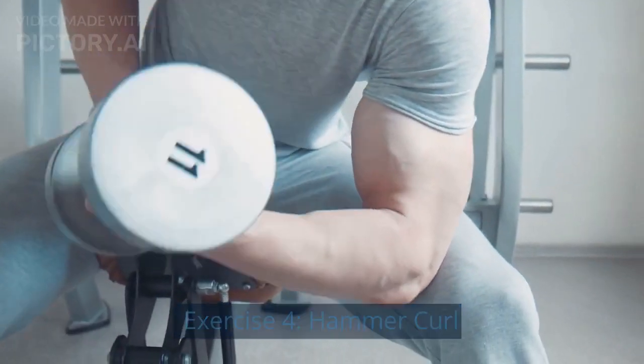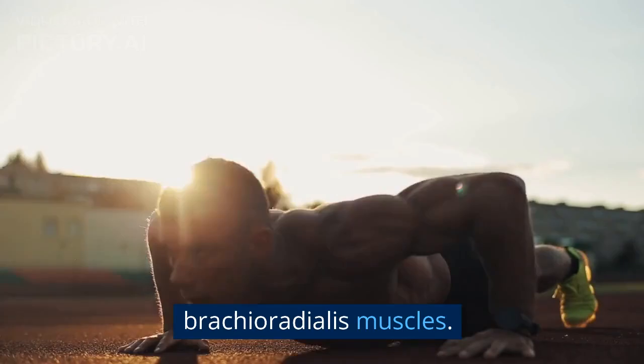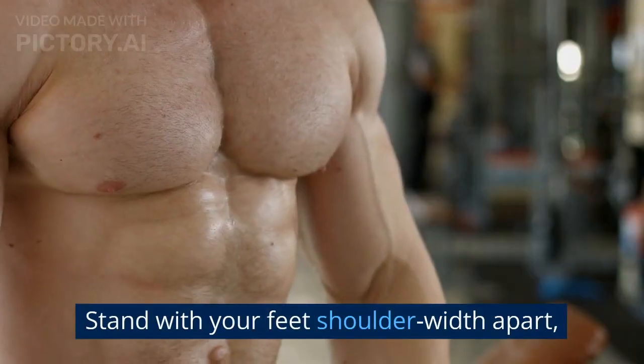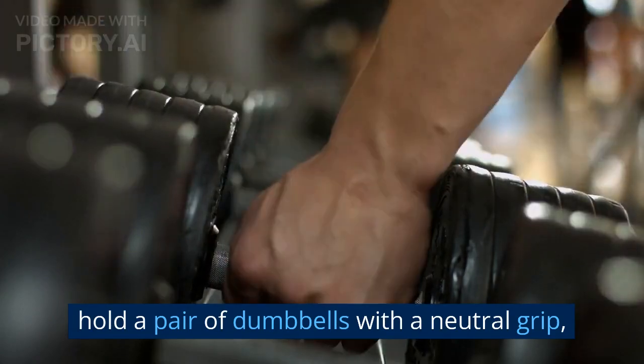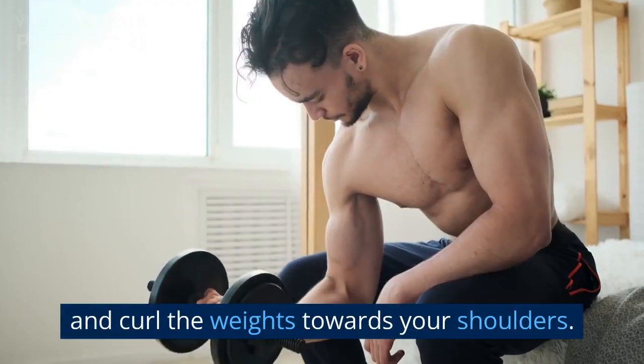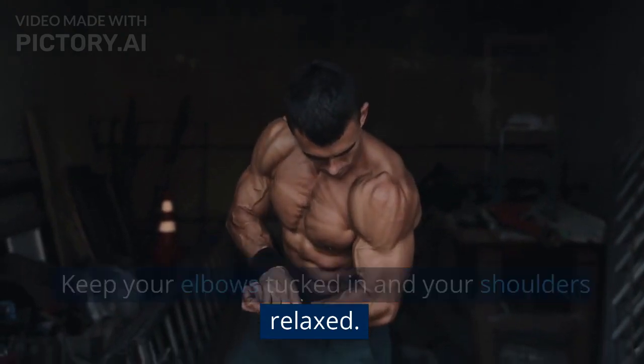Exercise 4: Hammer Curl. The Hammer Curl targets the brachialis and brachioradialis muscles. Stand with your feet shoulder-width apart. Hold a pair of dumbbells with a neutral grip and curl the weights towards your shoulders. Keep your elbows tucked in and your shoulders relaxed.